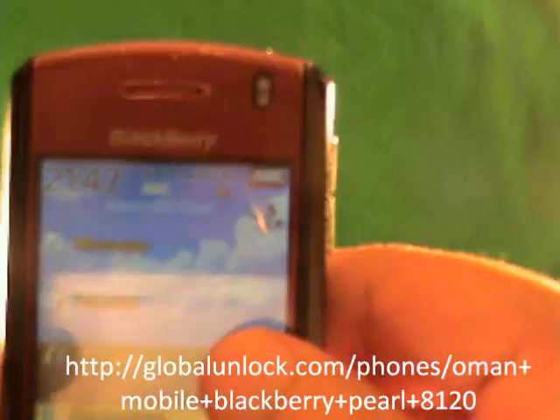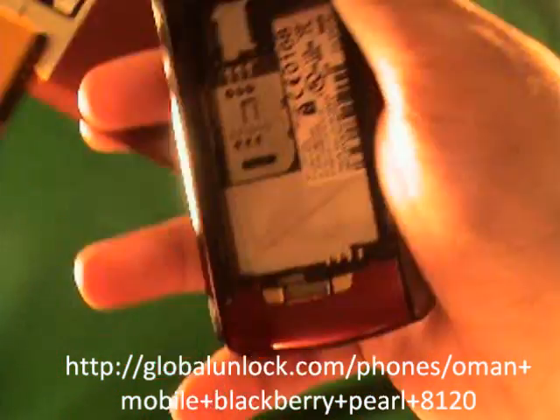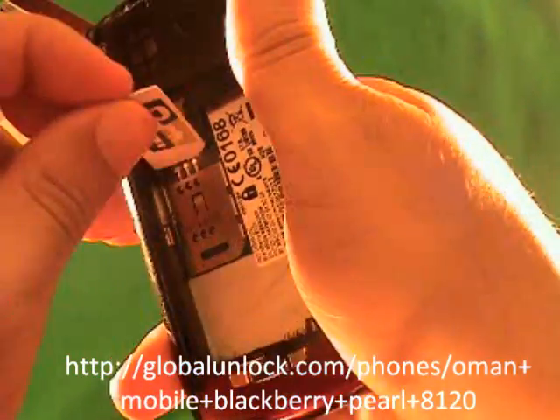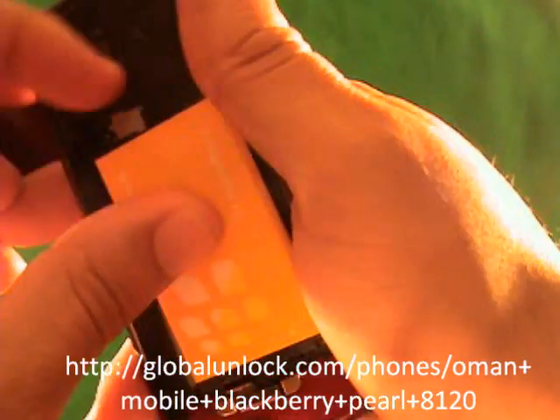First of all, you'll notice it says insert SIM card, so I need to insert a SIM card into this phone. I'm going to insert a SIM card. Alright, I've inserted a SIM card into the phone.